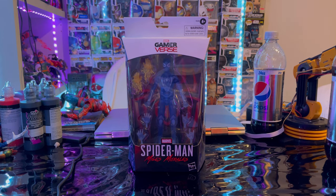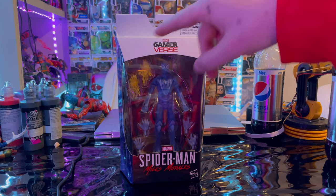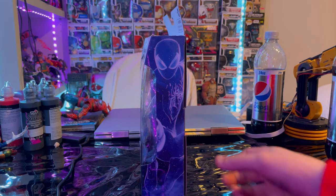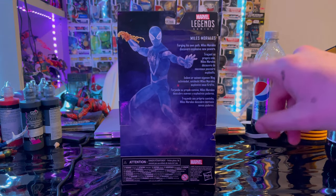Let's go over the Spider-Man figure. First we'll look at the packaging — we get the game reverse logo on top, the Spider-Man Miles Morales logo down here from the game, and here is the camouflage Spider-Man promo art. Here is the back of the figure with the figure shown and a description.